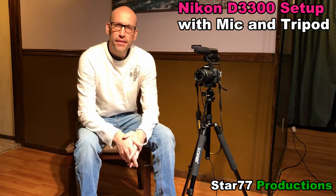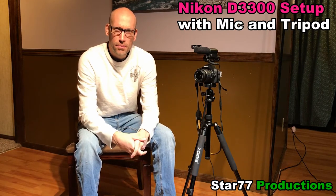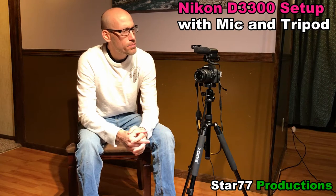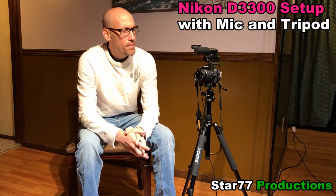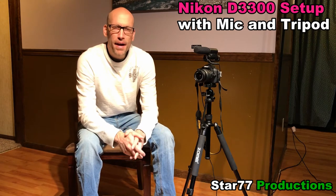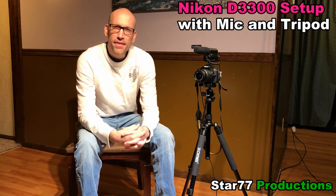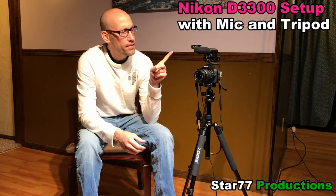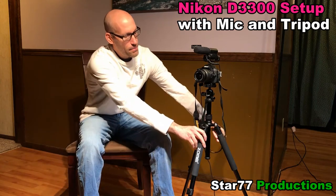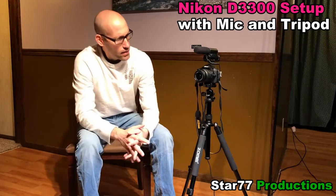Hey there and welcome back to Star 77 Productions. My name is Trent and on this channel we do product reviews and provide links to those products so that you may purchase them and help fund our channel. In this video I wanted to go over my favorite camera setup for some of my YouTube channels, which includes an external microphone, the Nikon D3300, and one of my favorite tripod stands that has the ball valve swivel.